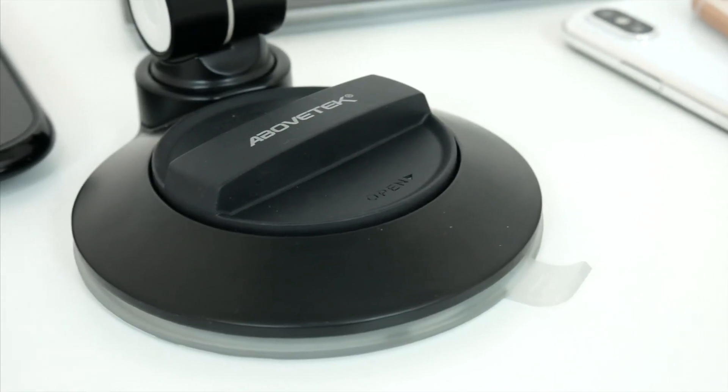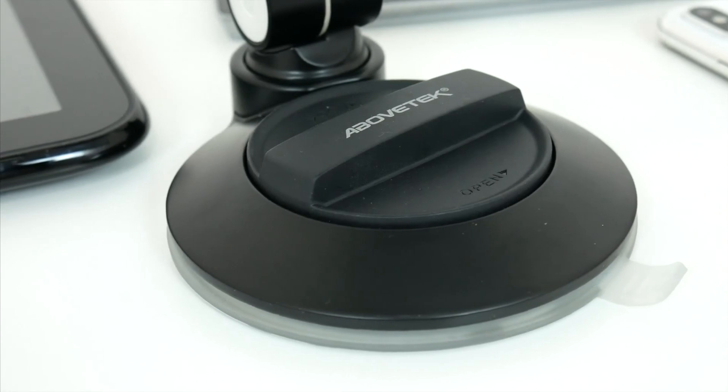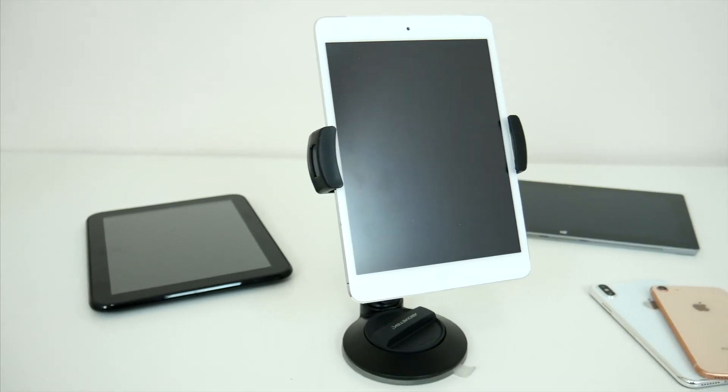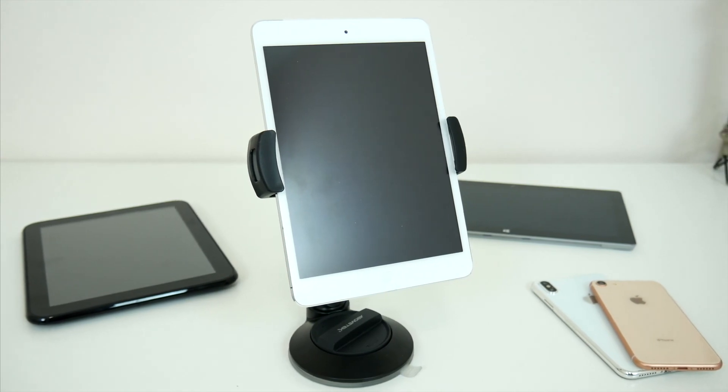Hopefully you guys did enjoy this quick video. Let me know what you think of this AboveTech stand in the comments down below. Also, be sure to follow TechDaily on Twitter and subscribe to the TechDaily YouTube channel if you haven't already, and I'll see you guys later.